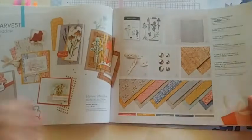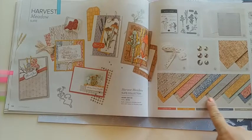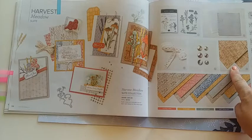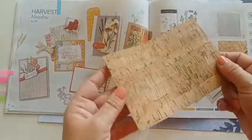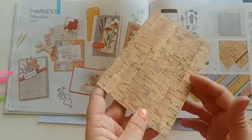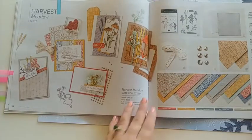The last suite is called Harvest Meadow. The paper is just gorgeous — pretty colors with a very subtle look. They also have a brand new cork specialty paper that is awesome. It has great texture — super light and thin. One side is plain and the other side has the cork texture to it. This will add so much to any project you make, and because it's flat on one side it's easy to attach.